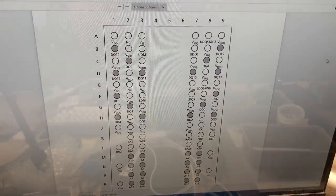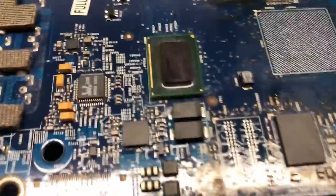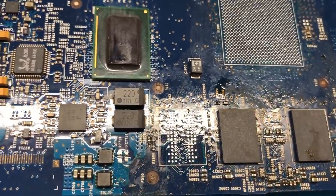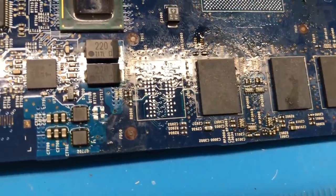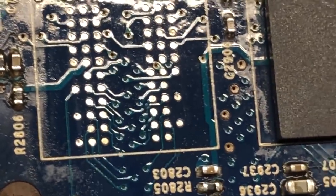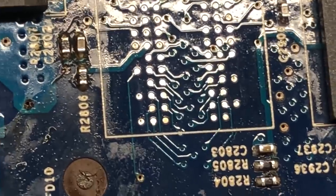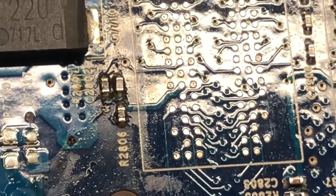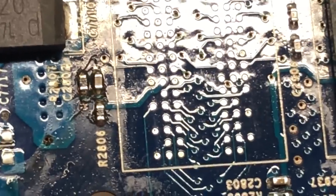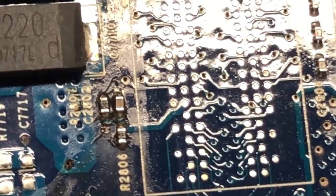Looking at the datasheet for one of the chips, address line 13 is right down at the very bottom. Matching up where address line 13 is supposed to be on the board — that pad right here should be address line 13. Taking a really close look at it, you can see there is no trace connected to that pad at all. There are three other pads that could potentially be our issue — these are the bank select pads. Another difference is the original chips only used bank select 0 and 1 because they only had four banks, but these chips have eight banks requiring all three lines: 0, 1, and 2. All three of those are connected properly, so that's not an issue.